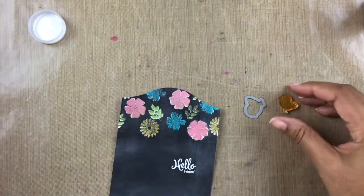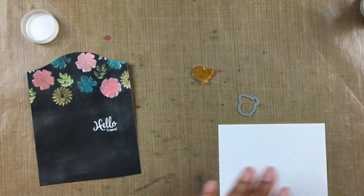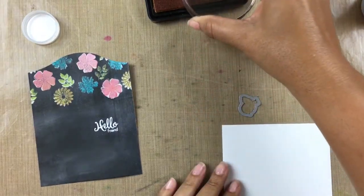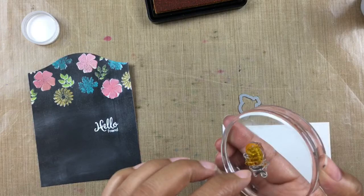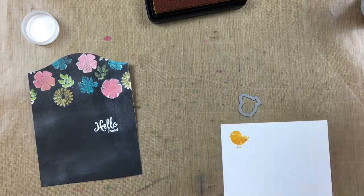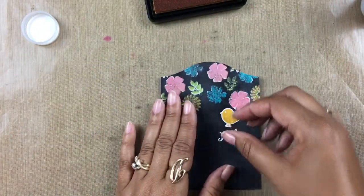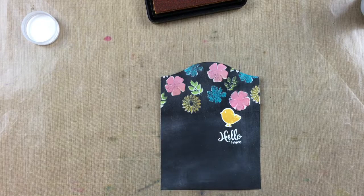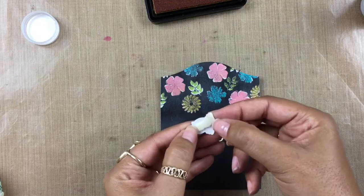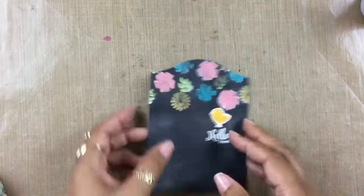I'm going to grab a scrap piece of paper and bring back in that gorgeous Sunshine ink, and we'll go ahead and stamp out our little birdie. Then I'll bring him over to my die cut machine. How sweet is he? We're going to get some foam and just pop him up on our card.